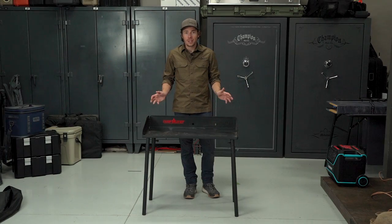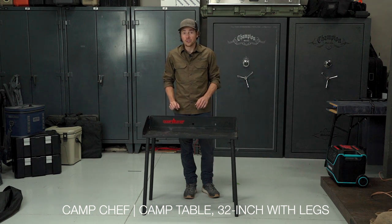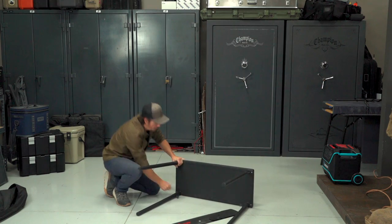Here we have the Camp Chef camp table in the 32-inch height. It's also offered in the 38-inch height if you're looking for a little bit taller and wider table.